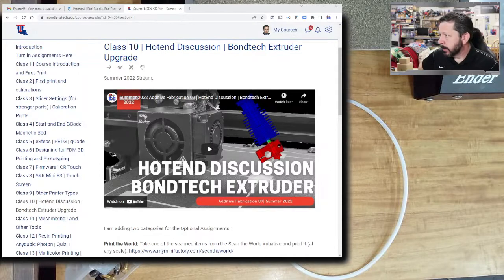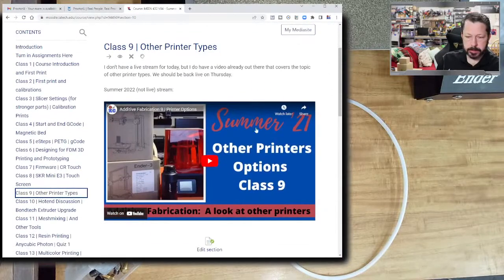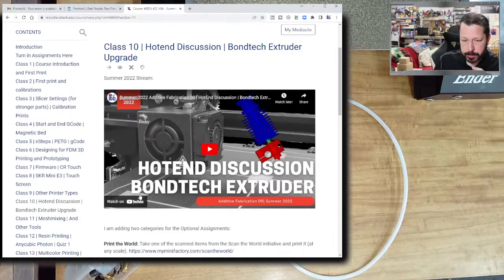We missed yesterday, but I did post a video talking about other printer types and options — just a variety of the other kinds of printers. We'll actually spend a little bit of time on some of those as we go through, but it's just an overview of different types of printers you might encounter, particularly at the consumer level. Commercial printers start to get much more expensive.